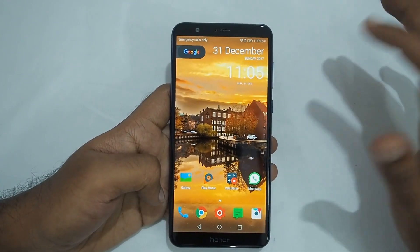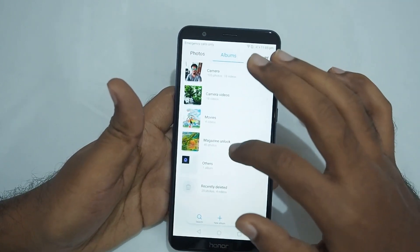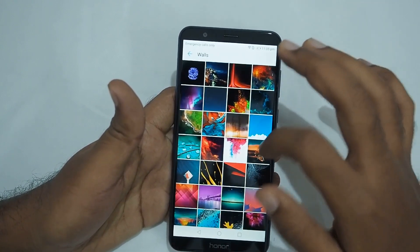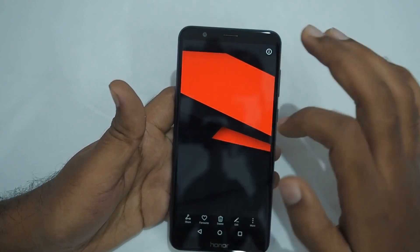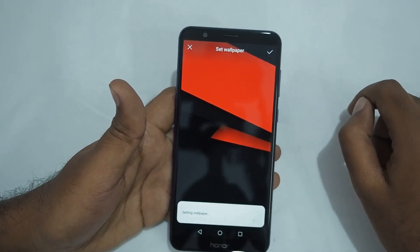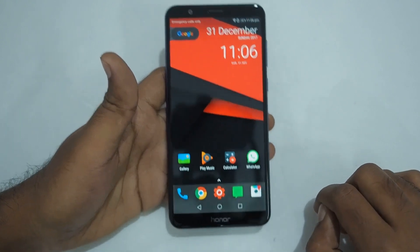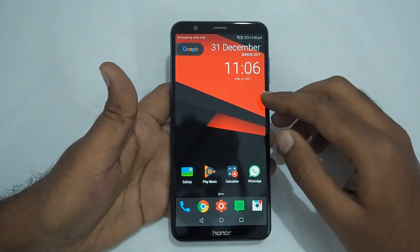I have set the launcher to my preference and as you can see it's much cleaner. If you want an even cleaner looking background, you can just download some images. I have already downloaded one — this is one of my favorites, it looks very clean. I'll post a link to the wallpaper in the description below.